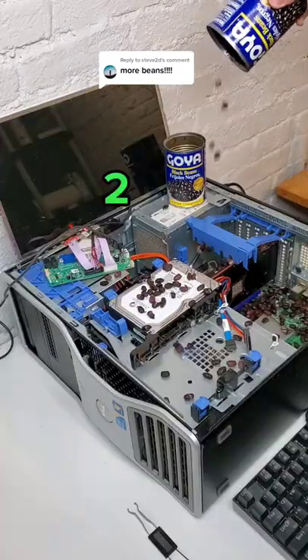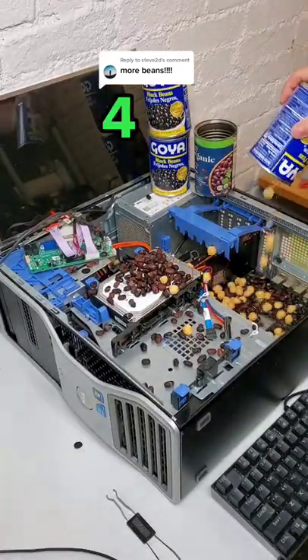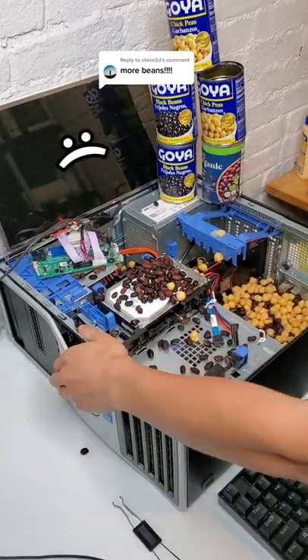This computer survived 1 can, 2 cans, 3 cans, and 4, but then 5 cans and 6 cans made the PC work no more.